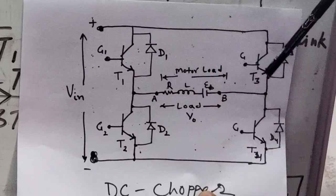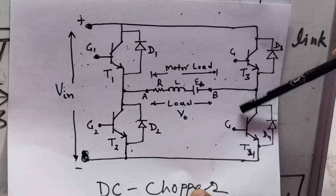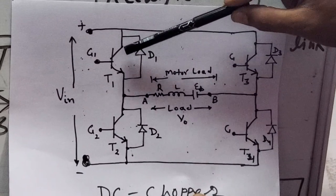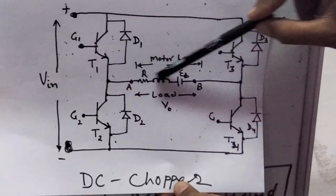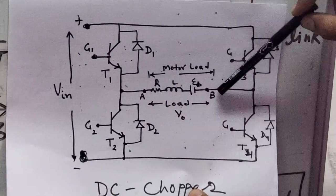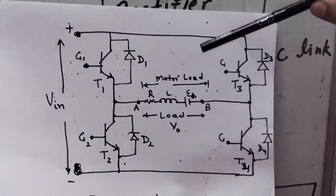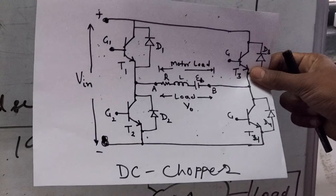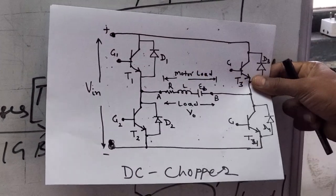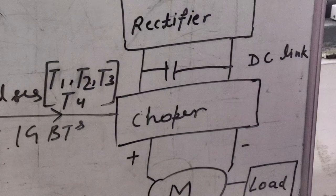The four switches are T1, T2, T3, and T4. For motoring mode, we keep T4 always on and apply a duty cycle to T1 so that it fires a voltage across the output terminals. The A and B terminals are connected to our DC motor load. In this practical we use a 1HP, 220 volt armature voltage DC motor across those terminals. This chopper circuit is already built into the hardware of this power module.